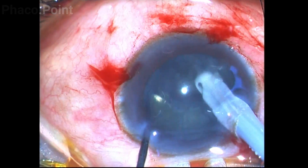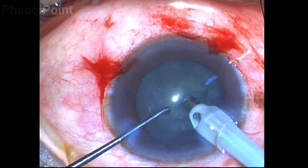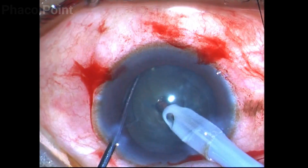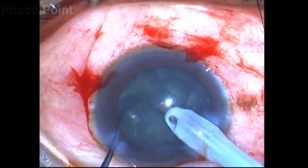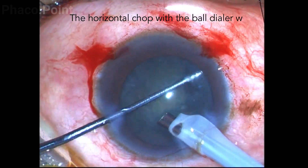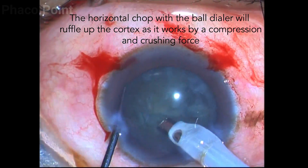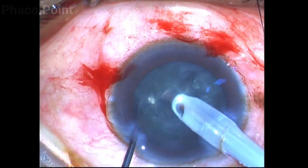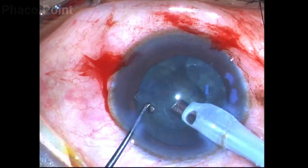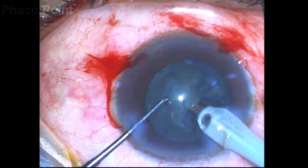Note that the phaco probe just acts as a counter traction device — I am neither applying vacuum nor power, it is just in irrigation mode. When you pass the ball dialer to the periphery and bring it towards the center, it will successfully complete the splitting of the soft cataract. Because this maneuver happens as a result of a crushing as well as a compressive force, it releases a lot of cortex which can easily be aspirated by vacuum, so there is a ruffling up of cortex every time you complete the chop.